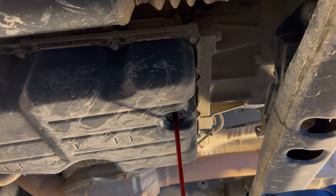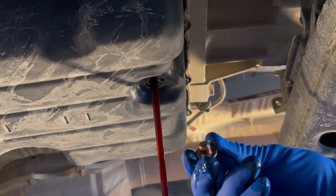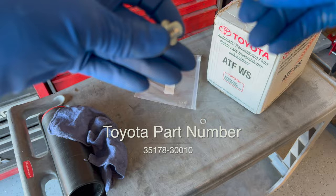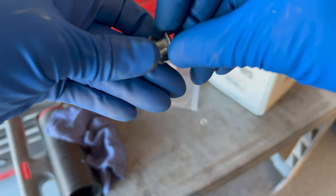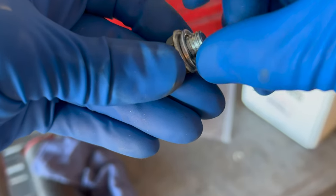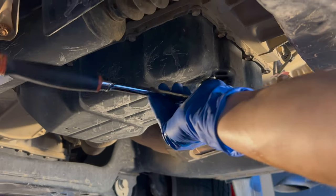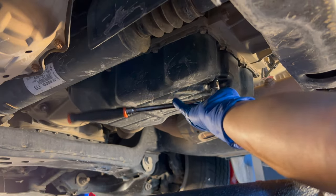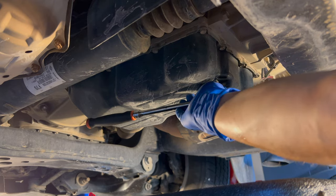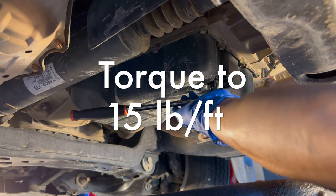That clank you just heard was the drain plug gasket coming off the plug. You can see that this washer has some dimension to it. I'm going to put the raised edge of that washer against the flange of the bolt and the flat edge going up into the pan. As you tighten the bolt down you'll feel pressure as it crushes down that washer — that's a good thing. Just keep going until you hit the right torque.